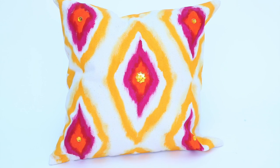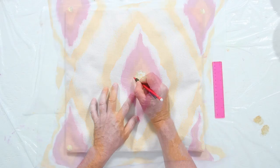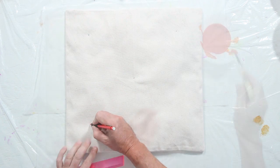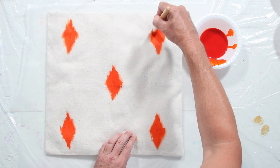It is important to note that Ultra Dye is not washable, so it should only be used on items that will not be in contact with water. I'm doing a free-form design on our pillow with a stencil brush. I like using a stencil brush because it creates textured edges.